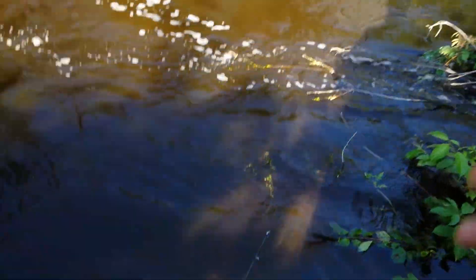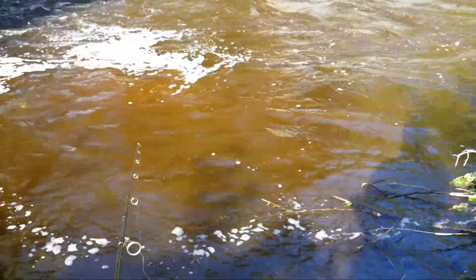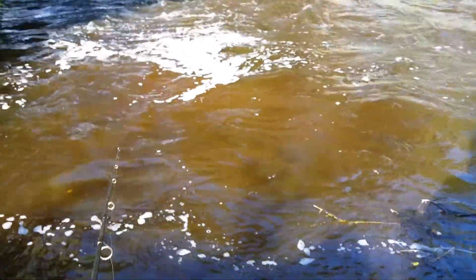We'll show you guys a little bit of chub fishing here boys, I hope they're biting. I think they're biting pretty well — we'll see how well they're biting here. There's a lot of rain, so I don't know if they're gonna be biting at all.